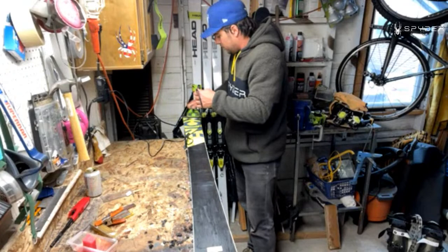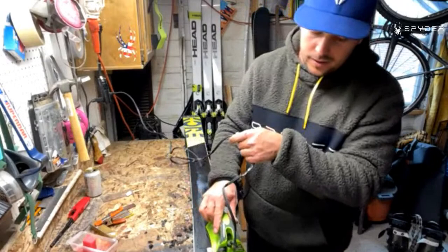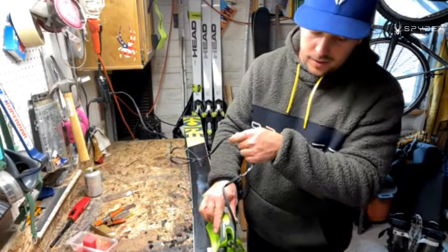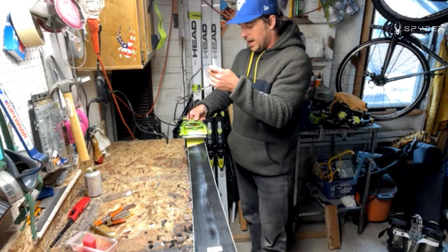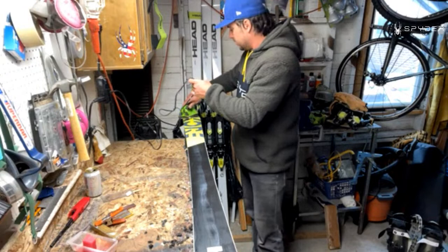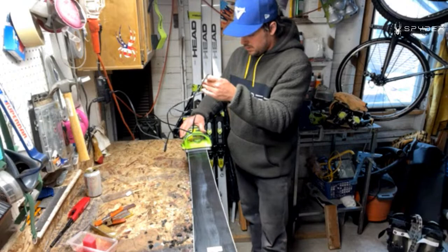These ones are so wide that I have to kind of stay on one side of each ski. I can't — the iron won't reach all the way across. So I'm doing one side at a time, kind of like a snowboard. If I go sideways the iron isn't thick enough and doesn't do as good a job with this iron that I have.